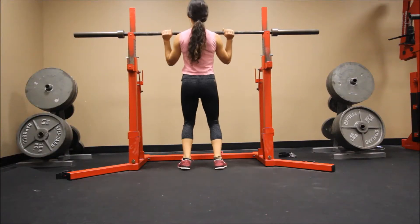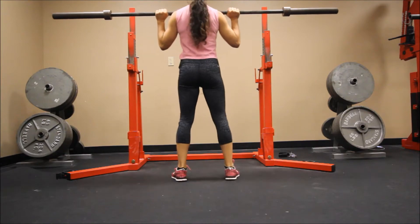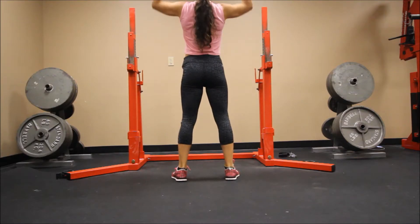What's up guys? Welcome back to my channel. Today I'm going to be sharing some workout footage from you guys. This is just from a couple of days ago — it's pretty much somewhat of an accessory upper body day.